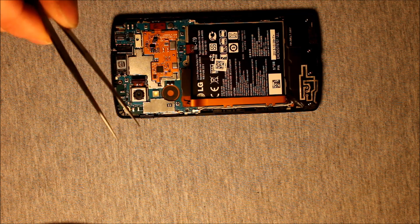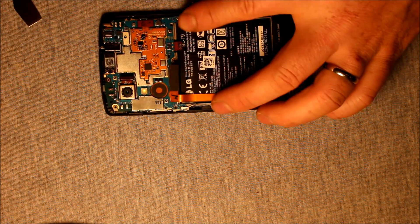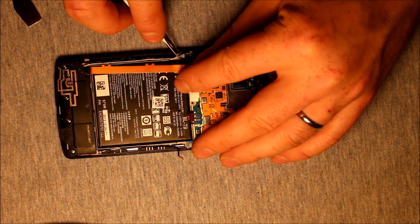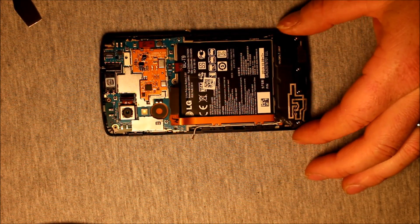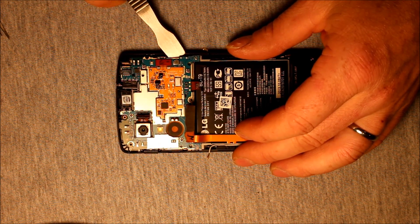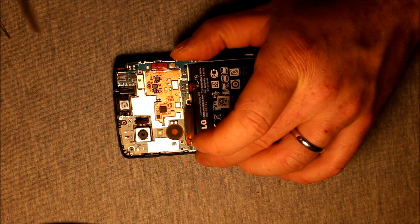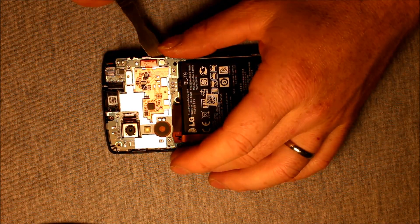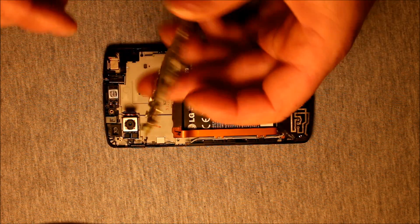Then you will need a tweezers — I would recommend a tweezers. And there are these little antenna wires here that we have to pull loose. One there, and there's one on this side underneath this cable to pull loose. Just pull them over to the side like that. Now this should be ready to come out. Very carefully with that same pry tool, pry under this little notch here. Keep in mind this does have adhesive underneath it as well. Watch the connector on the rear camera — make sure that doesn't get caught in anything. And the logic board should pop right out.